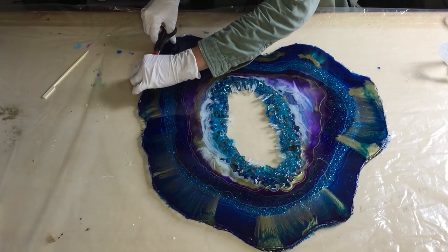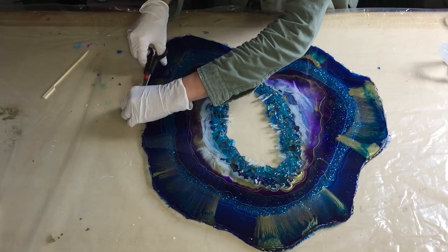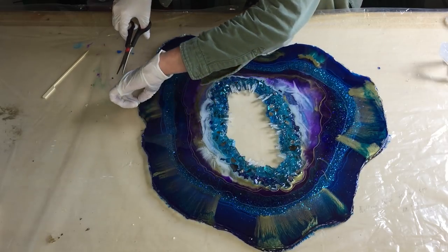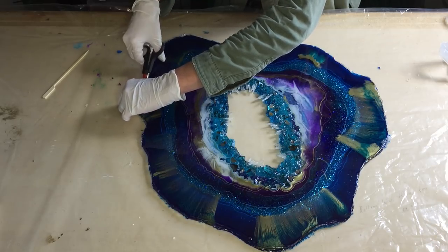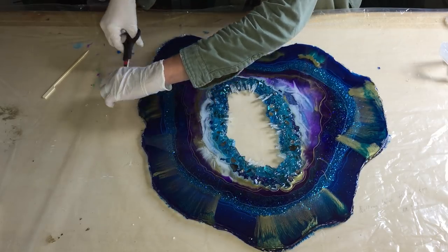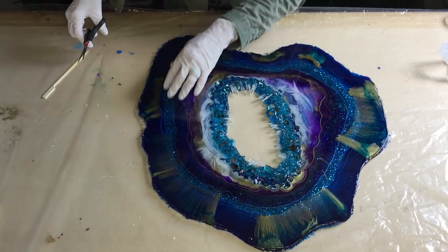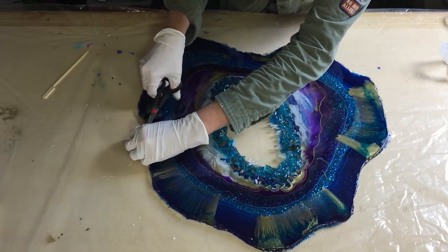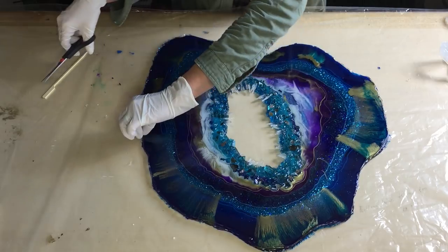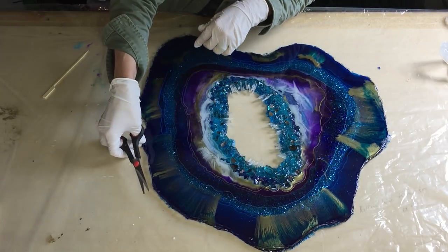So this mold was for me a success because it's a very large geode and I could take it out very easy. So I'm going to use this method again if I'm going to make a geode again, but then with a little bit thicker plastic, so that it doesn't wrinkle when you put on the first layer and you give it some heat to remove the air bubbles.